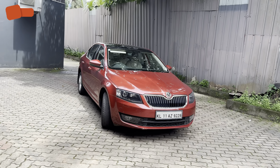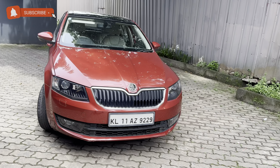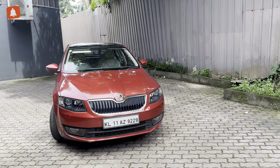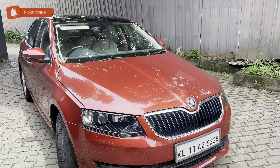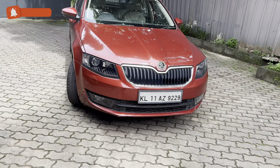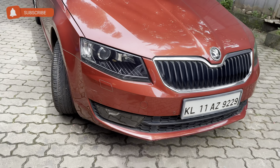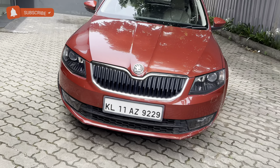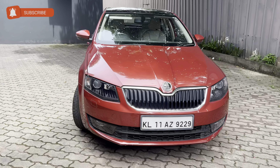We are going to look at the front portion of the vehicle. We are going to have LED protected headlamps. We are going to have headlights and wipers, all in working condition. We are going to have 360-degree sensors, fog lamps on the front portion.